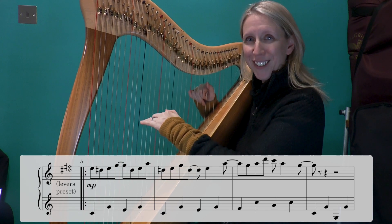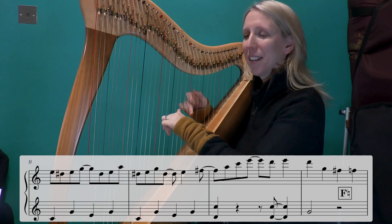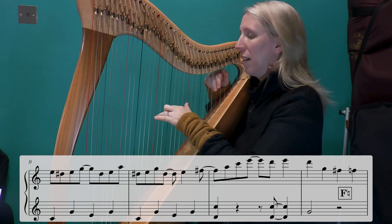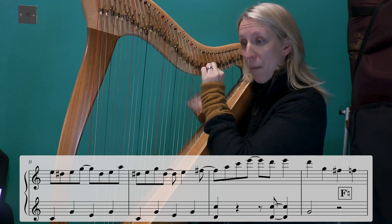Remember to smile. Keep smiling. Lever — back like the beginning.